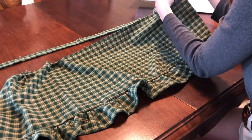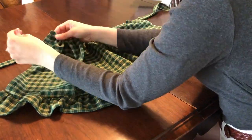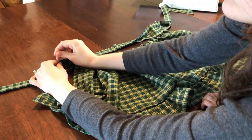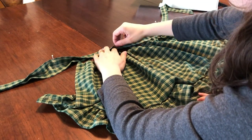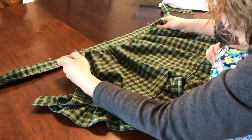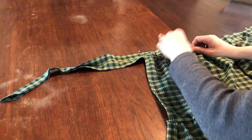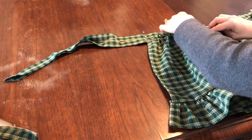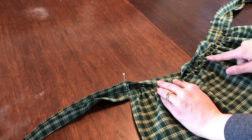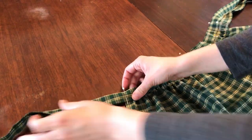Moving back to the skirt piece, gather the top edge of your skirt until it matches the 16-inch length between the pins on your waistband. Open up your waistband piece, keeping that 16 inches marked, and pin your skirt to the bottom of the waistband making sure the right side of your skirt is facing up. Then fold the top of the waistband down and pin all three layers together. As you pin, make sure you don't cover the gather stitch since we will be removing it later.